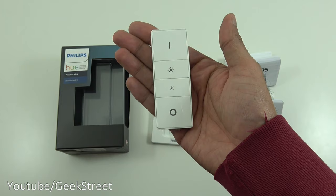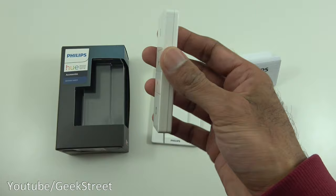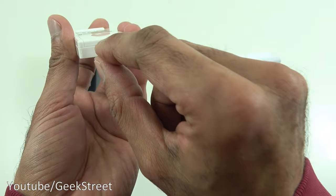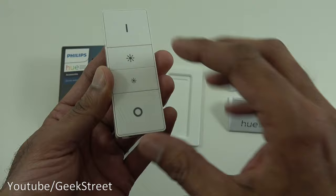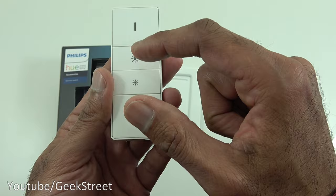The remote itself is very compact — it easily fits in the palm of my hand. Size-wise it's 9 centimeters by 3.5 by 1 centimeter, and it's very light. At the bottom there's a plastic tab you pull off to initiate the battery. There's also a screw if you need to replace the battery — just unscrew it, pop the cover off, and replace it. Build-wise it feels okay — all plastic with a glossy white finish. It has four buttons: on, off, brighten, and dim.